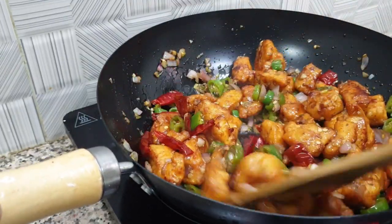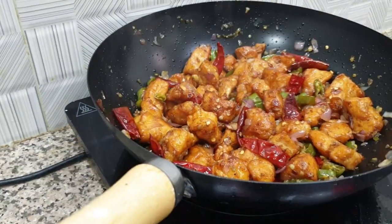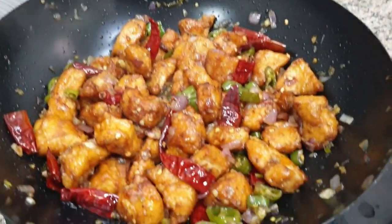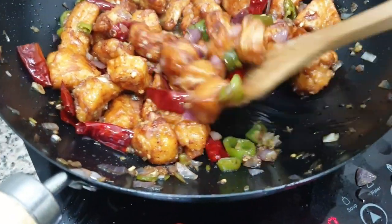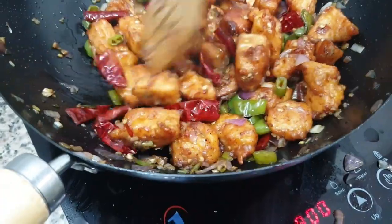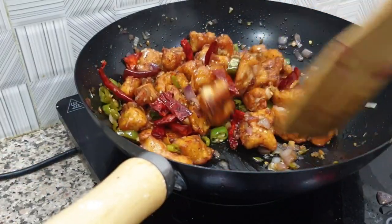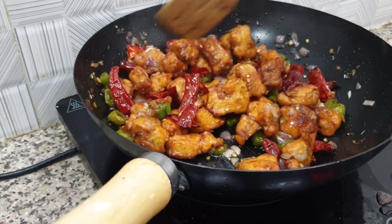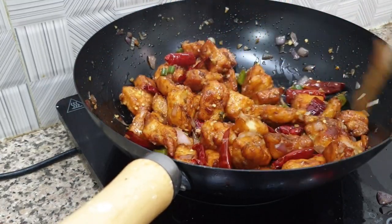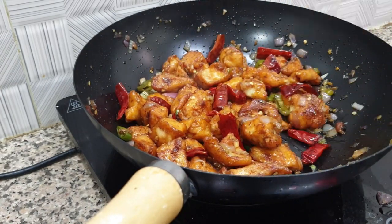The chicken is cooked so well. Now we plate a great serving of chicken chili fried. Now we mix a little bit.